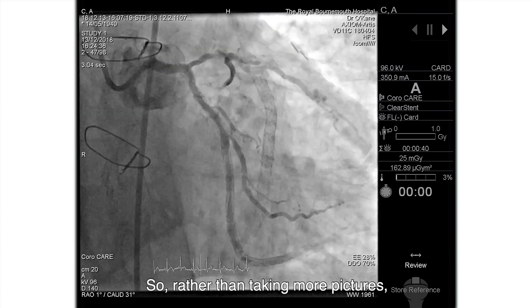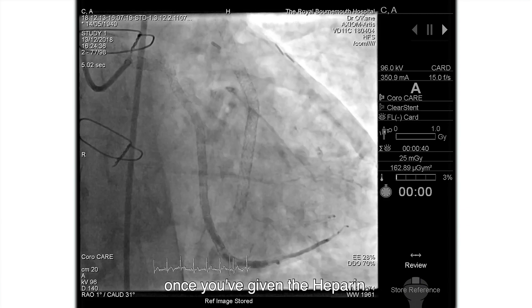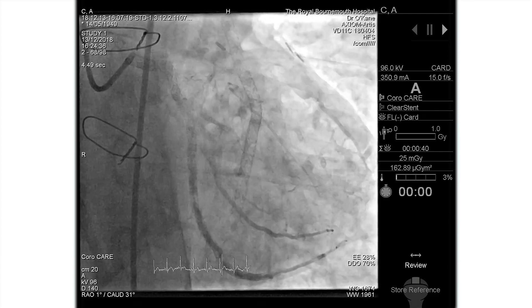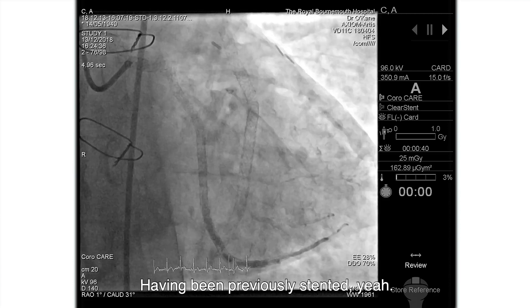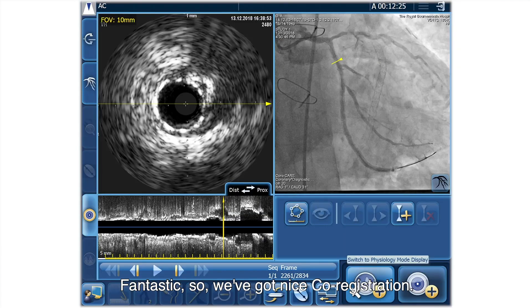Rather than taking more pictures, why don't we take an angioplasty wire once we've given the heparin? Just give it slowly. And the vein graft is occluded, isn't it - having been previously extensive. So we've got nice co-registration.